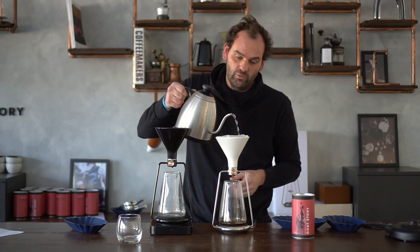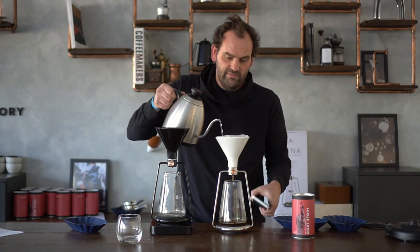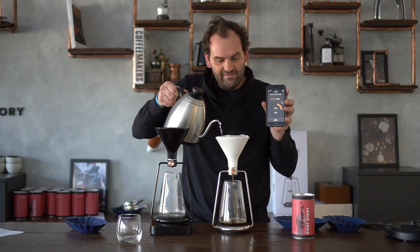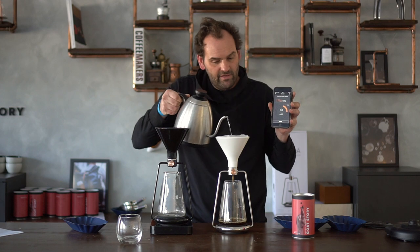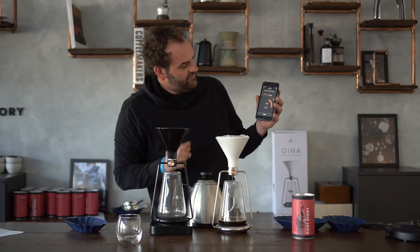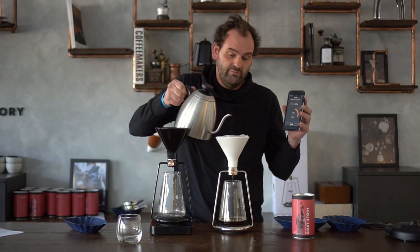Then we're adding water. As you can see, as I'm pouring, the scale reacts. The GINA app is actually very useful, especially for home users and beginners who are not as experienced in brewing coffee, because it actually guides you through the whole brewing process.